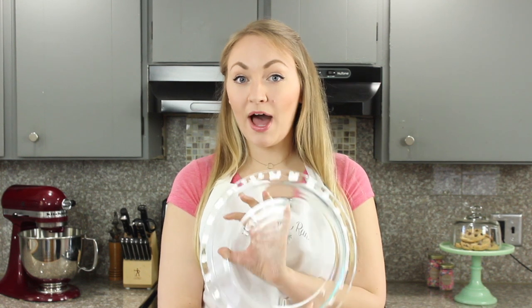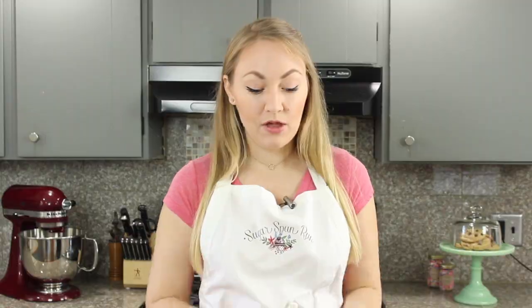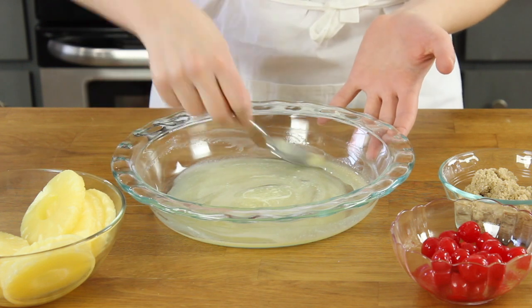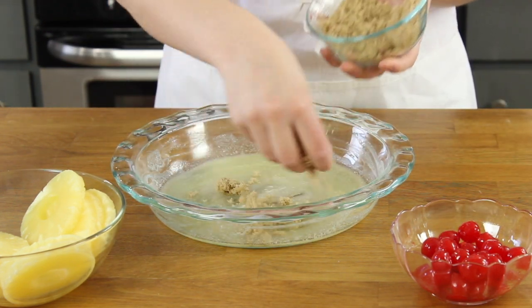To start you're going to need a 9 inch pie dish or a 9 inch deep dish cake pan. Go ahead and add a quarter cup of melted butter, making sure to coat the bottoms and the sides of your pie plate. Now sprinkle a half cup of brown sugar evenly over the butter.